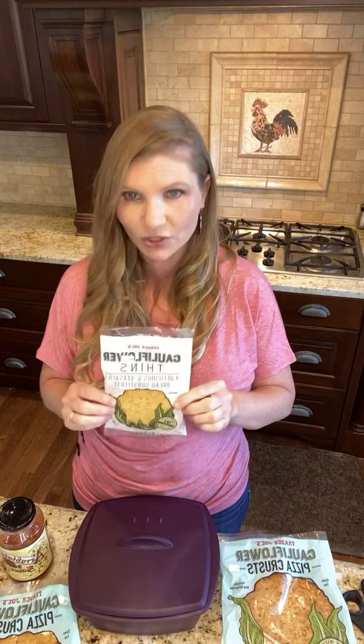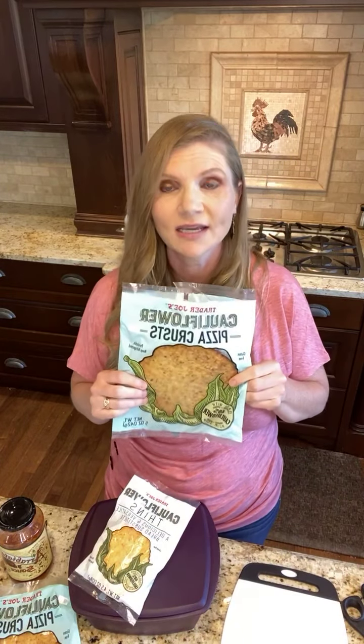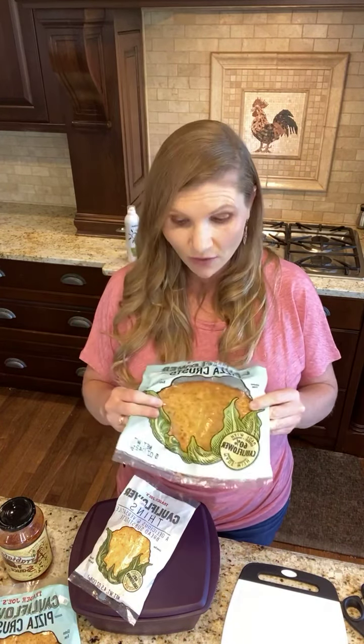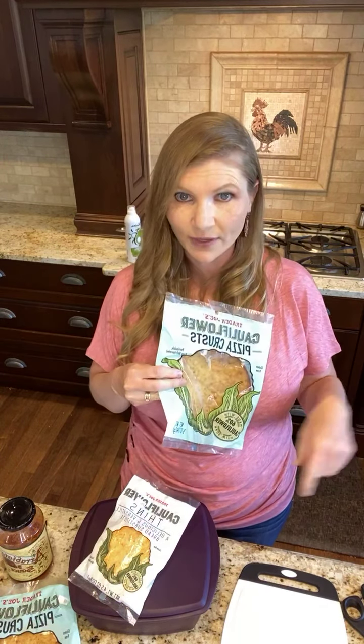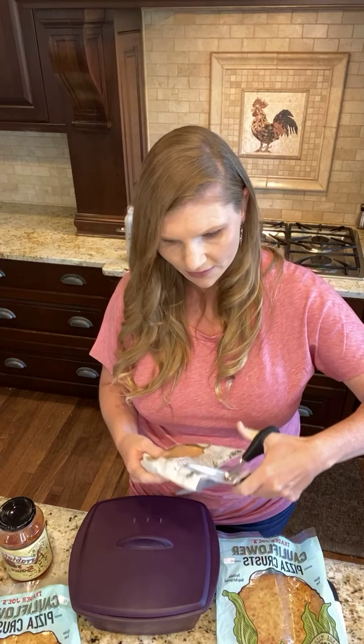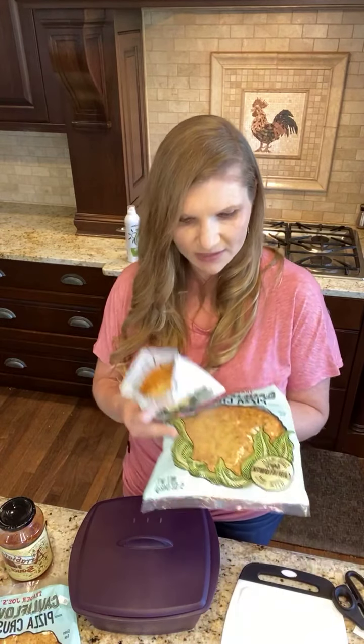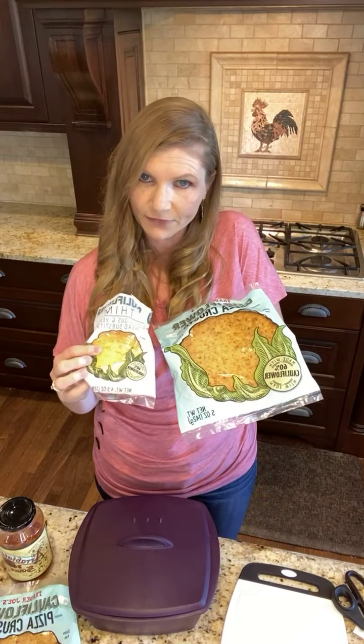We are going to be using the cauliflower thins as well as the pizza crust that you can get from Trader Joe's. I'll explain what's in them more, but I'm going to get started really quick because I'm going to show you guys three different ways that you can cook these — because I know we all have different equipment at our homes and I want you to choose the option that's best for you. I'm going to start with the cauliflower thins, and you can see the size difference between them — quite different.